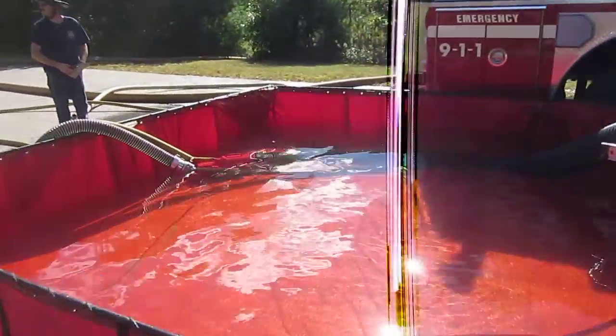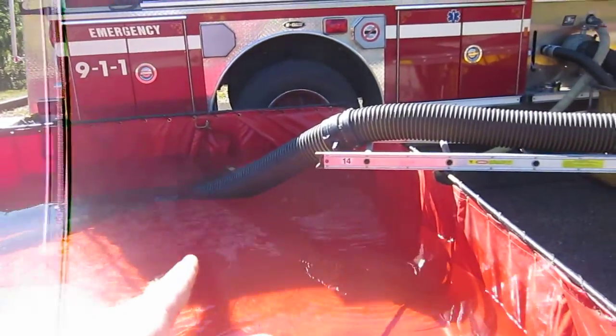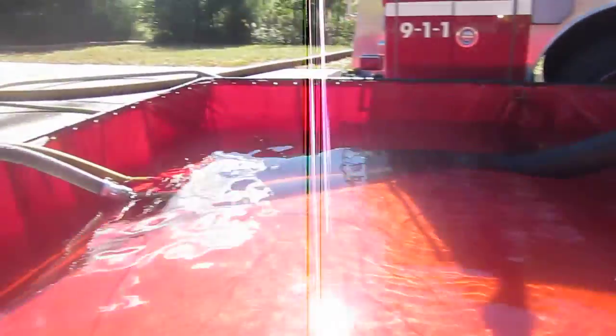So he's drafting with his 2½-inch — there was no strainer on it. We didn't have one available, but fortunately this water was pretty clean.